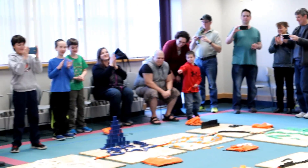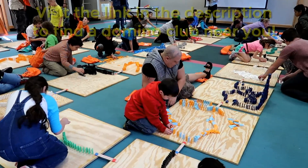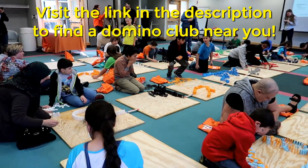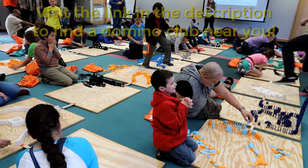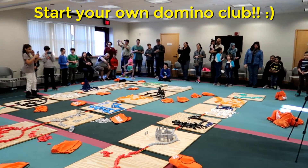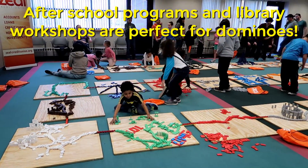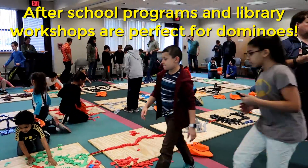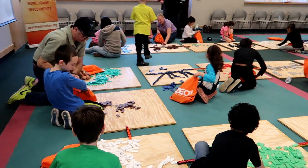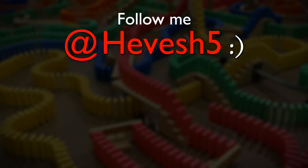Smiles all around! Also, if you want to join a Domino Club near you, be sure to check out the link in the description — I just added a link to my website with all the Domino Clubs going on around the world. And if there isn't a Domino Club near you, I highly recommend starting your own and bringing together your local community, maybe in an after-school program or something at the library, to just introduce them to the world of domino toppling. And if you do, email me and I will add you to this list. I'm Hibish Bhai and I'll see you next Saturday.